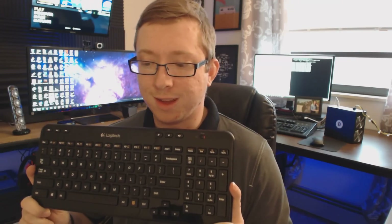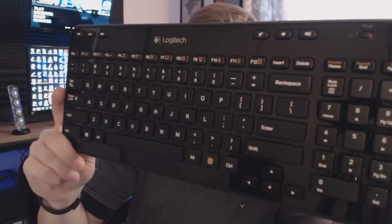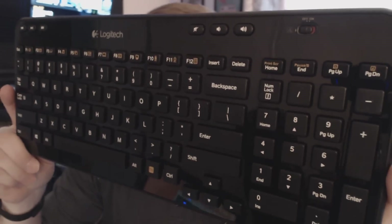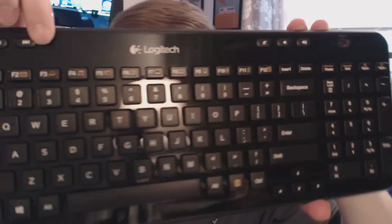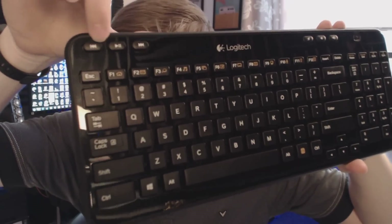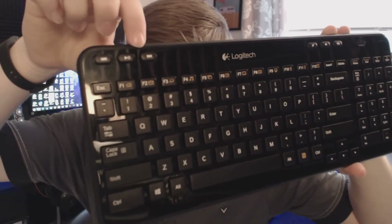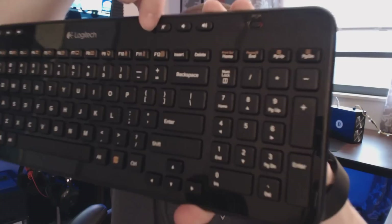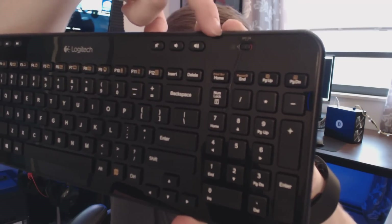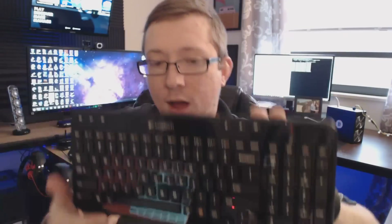It has a really nice reflective surface up top. Up there we've got some media keys — go back, play/pause, and skip forward. On this side we've got volume keys for mute, lower volume, and raise volume. And this here is the power switch.